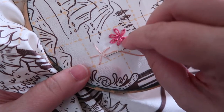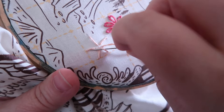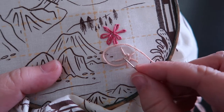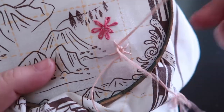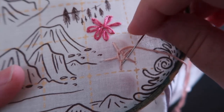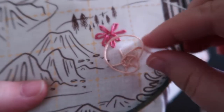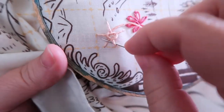If you run out of floss, just stop and get more. Go under, over — I'm going to go under this one and pull that through. I went under this one so I'm going to go over this one, under this one. I went under this one so I'm going to go over, under, over, under. You don't want to pull too tight here because you want to have a little bit of life in your flower.